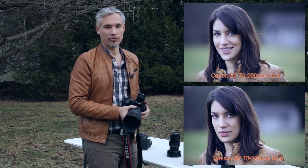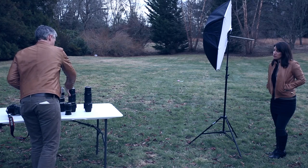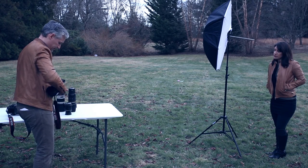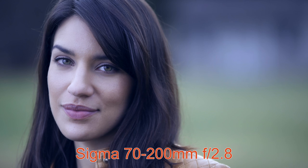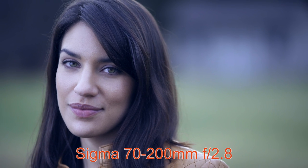So now let's switch over to the Sigma lens. To my eye, looking through the viewfinder, the results are almost exactly the same. Now that we've looked at the real-world results, let's go into a lab environment and see how the different lenses compare.